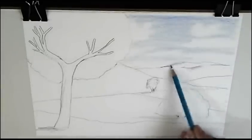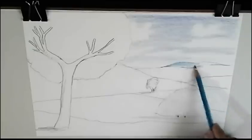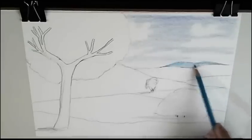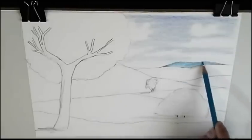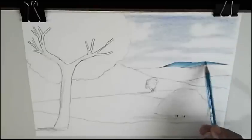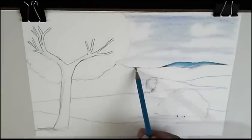Now the hills. The farthest hills are in blue — simple. As you see, we mark here too.